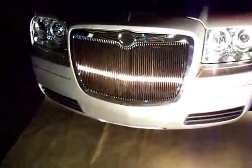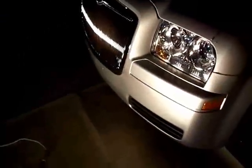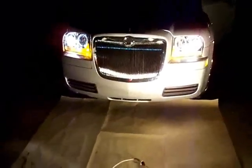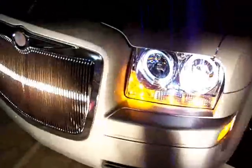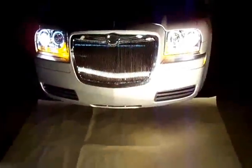It took about four hours total — all set, all done. Here's what it looks like: new headlights, new grill. And here's what the headlights look like on. Looks way better than the old stock ones.